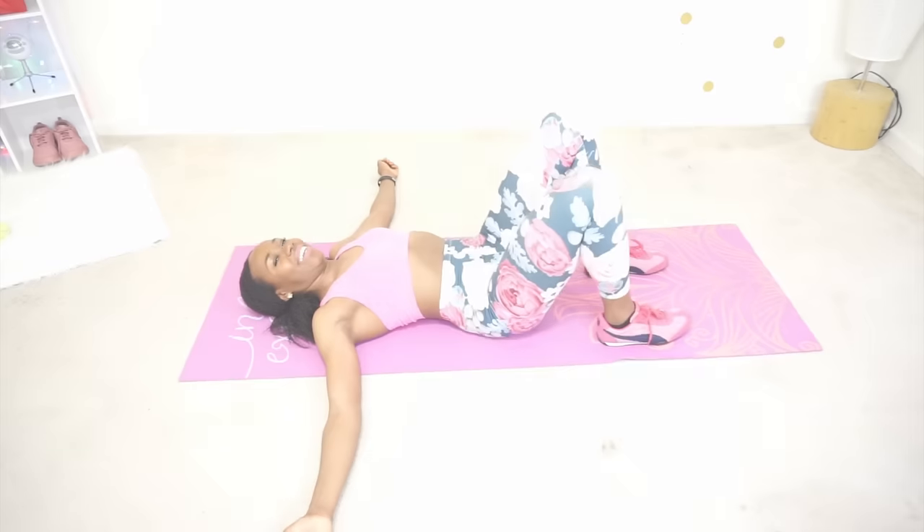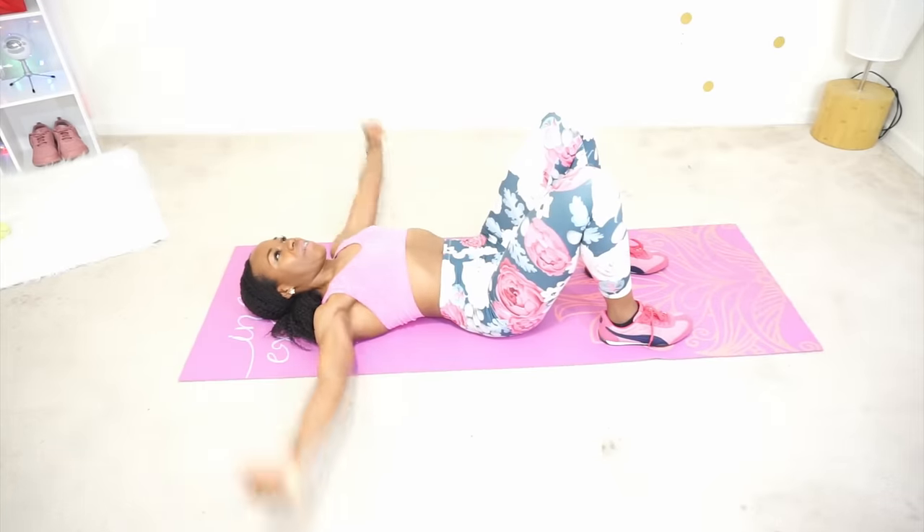Welcome back. We are starting off with those chest flies again. Lower back on the floor, your knees are slightly bent, and you are opening your arms wide and squeezing them as you bring them to close at the top. If you have dumbbells you can do the version on the right; I will be doing the version on the left. Let's get into it.